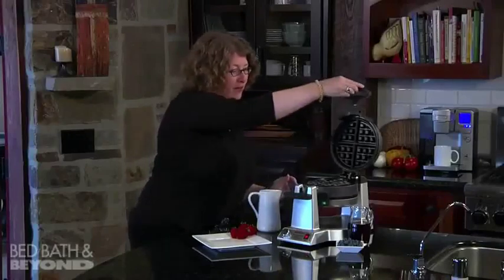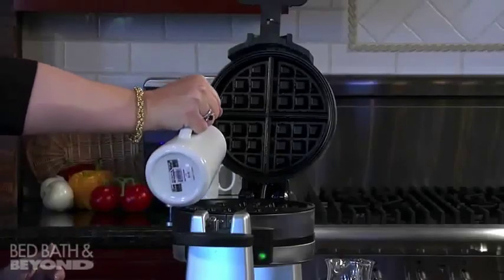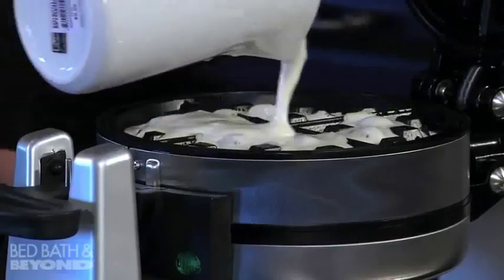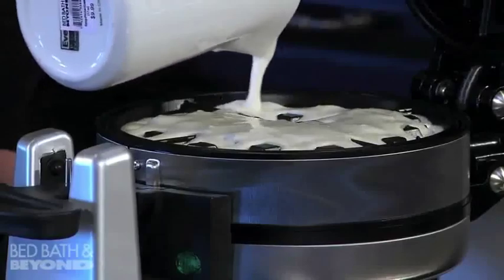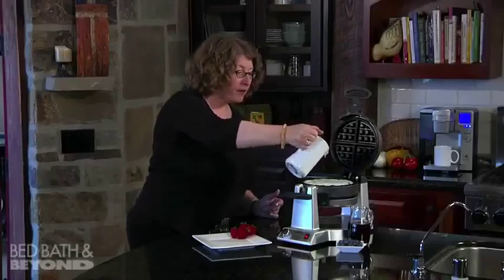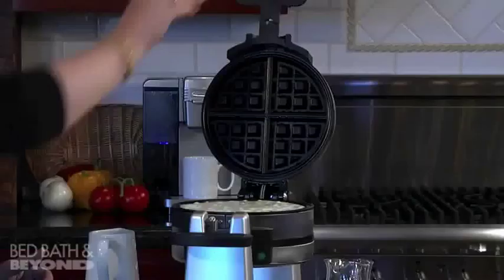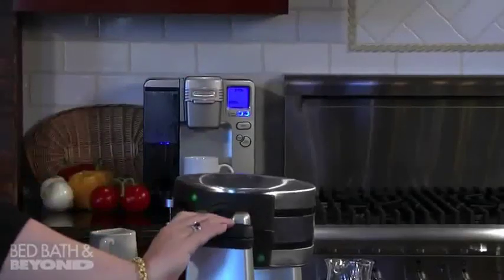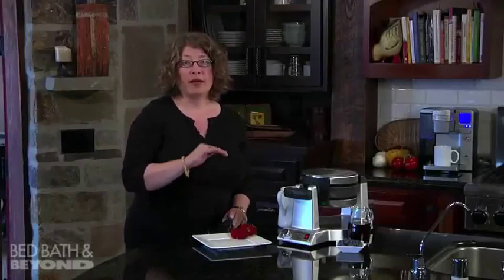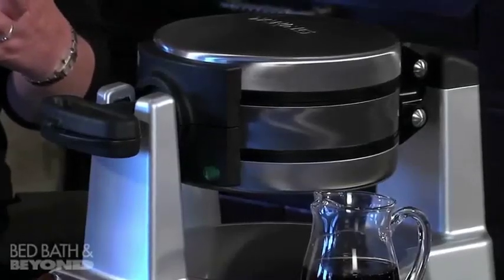I'm going to explain to you why that's really important. Then we're going to do the same on this side. This is a really great way to make waffles quickly on the weekend for your friends or family. What we're going to do is close it again and rotate it — what that does is spread the batter very evenly around the waffle maker. So you get a really nice crust on the outside, and then when the waffle bakes you get a really tender, fluffy interior.